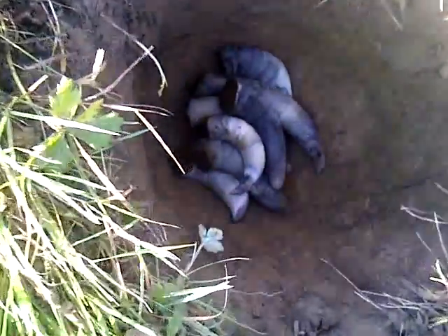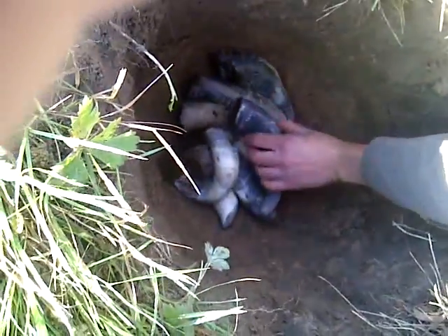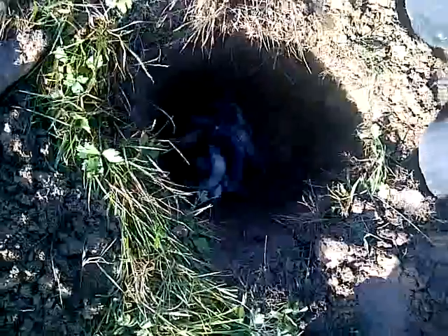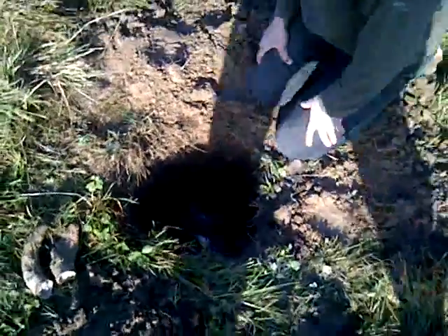We do this around the spring equinox, and on a descending moon — that's really the right time of year. You come to the right time, basically around the equinox. Okay, well that's it — there they are. We cover it with soil and then leave it there.